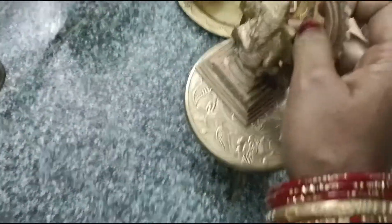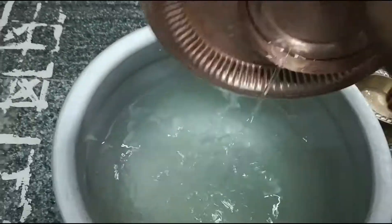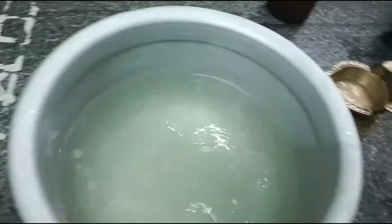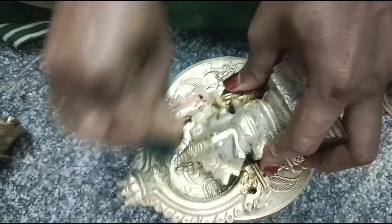We are going to use it like this. We are ready to cut it. We use the other way to clean the pot.